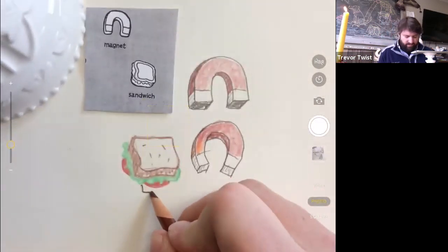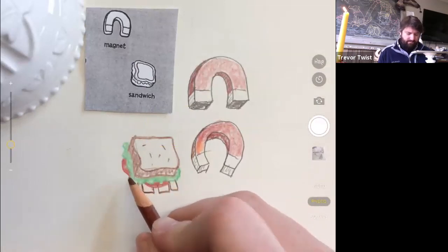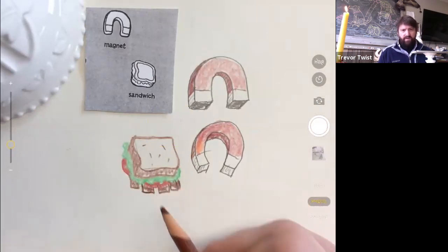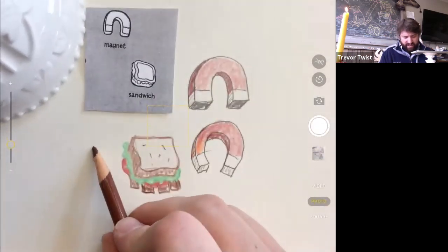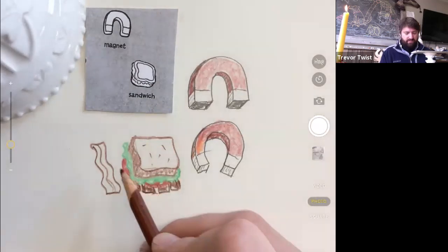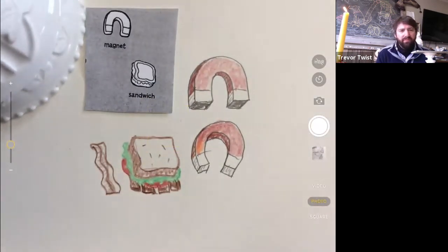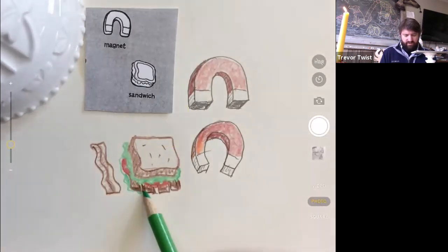Maybe I'll make it a BLT because that's what I had for lunch yesterday. I'm going to do little squares hanging off the side for the bacon. I was a vegetarian and vegan for a long time for health reasons, but I definitely eat meat now. The bacon — if you imagine it off the sandwich, it's a long wiggly rectangle. The only part we see is the part that hangs off the side.